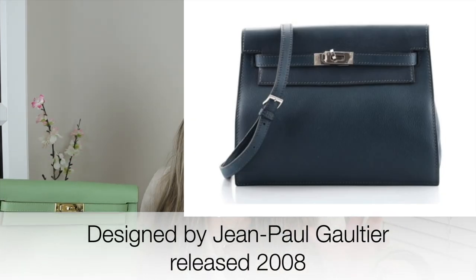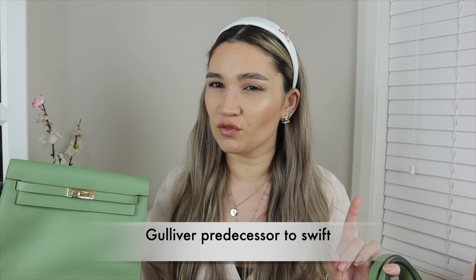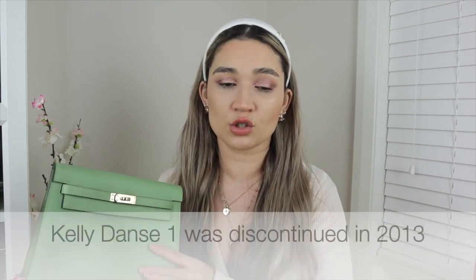As far as I know, Evercolor is the only leather you'll get for the Kelly Dance 2. The original Kelly Dance 1 was in Swift leather, and possibly Gulliver leather. The current Kelly Dance 2, as far as I know, is only being done in Evercolor — I don't believe they're doing it in Swift again. This has been reintroduced for about two to three years now.